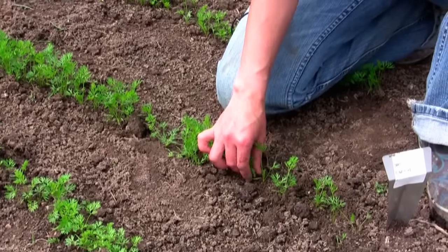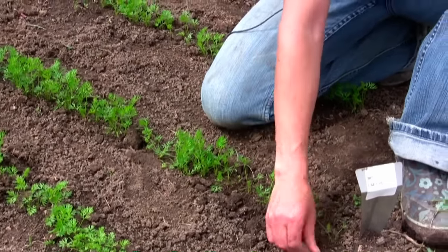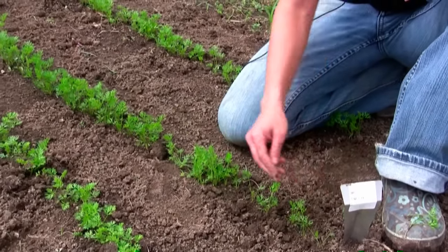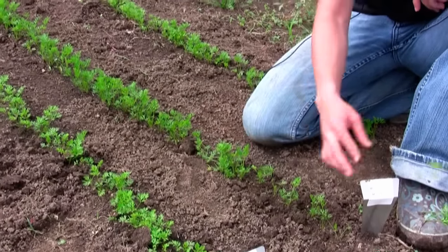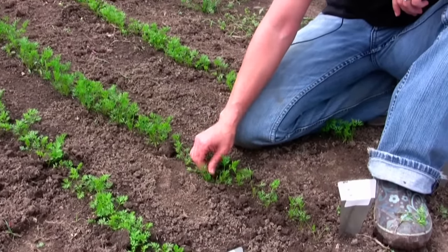They like the cold. They do take a while to germinate, so don't give up on them. They take anywhere from 10 to 17 days depending on what variety and what your weather is.